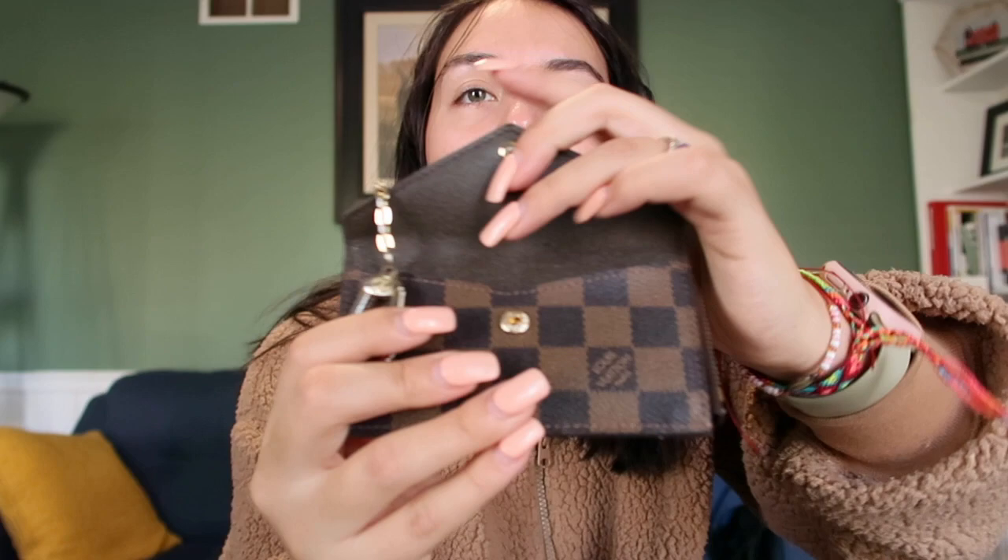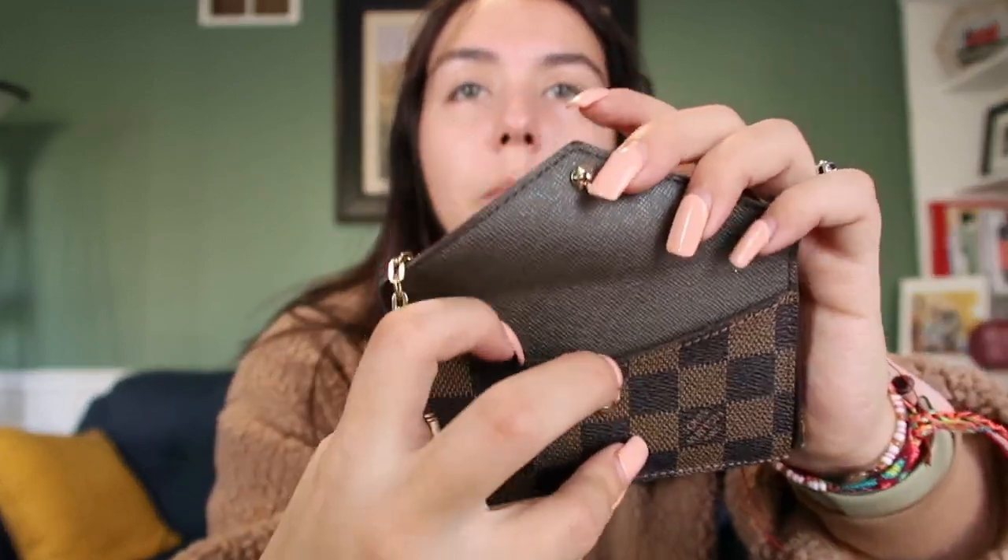The next thing is my main wallet. I really like it except one of the card holders is ripping out, so I might have to switch it out. It has a pocket and it's super spacious inside, though dollar bills sometimes get stuck. I keep my license and cards in here — I'll cover them so I don't show you guys. It's super cute and I like the detailing. You can also see how similar it is to the Amazon coin purse.